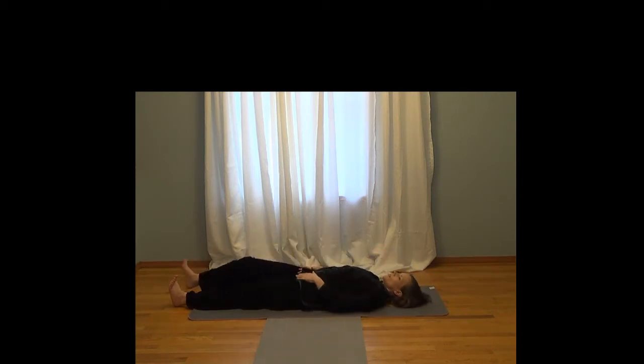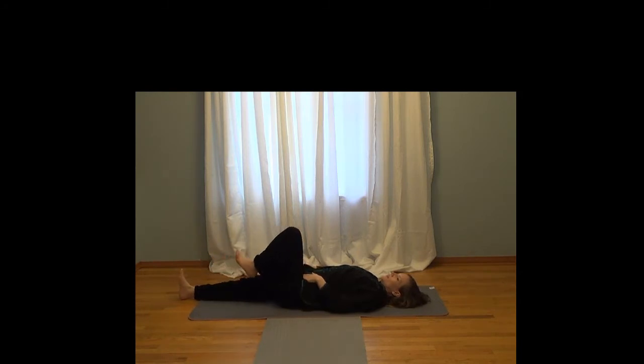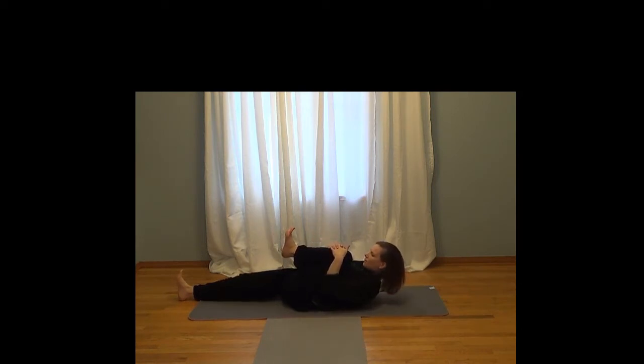One more time on the other side. Again, activate that extended leg and keep it in line with your spine. Bring the opposite leg up towards your chin. Exhale — squeeze and bring it a little bit more. Keep those fingers clasped around your knee or your shin, even lower, whatever's most comfortable — just make sure you're in the stretch. Continue to breathe, keep your feet active. Inhale, pull it a little bit more, and exhale, release.